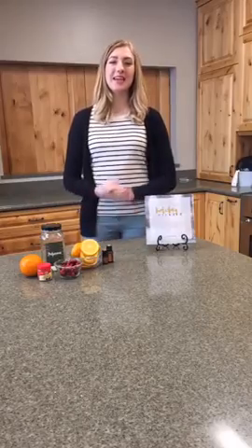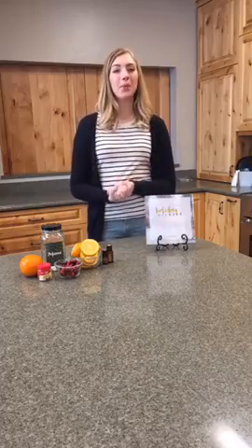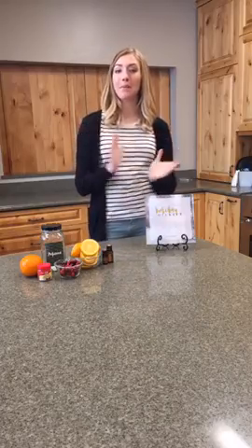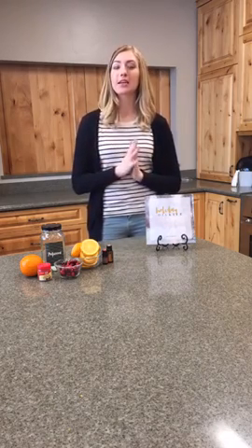Hello everybody, welcome to DIY Tuesday! I am so happy that you guys could join us today. We are having some amazing sales going on right now.